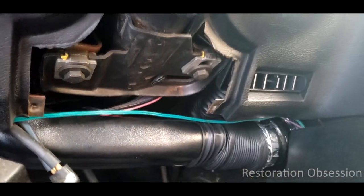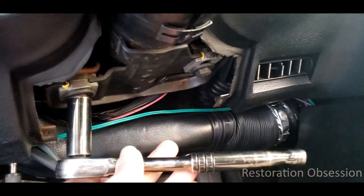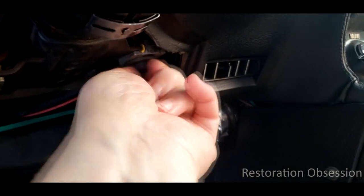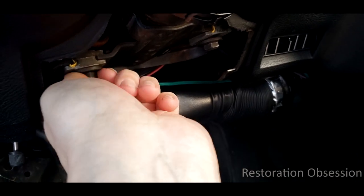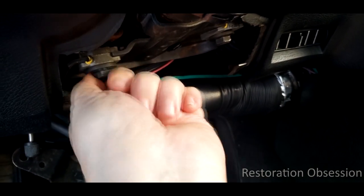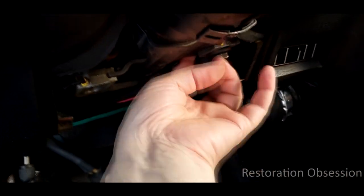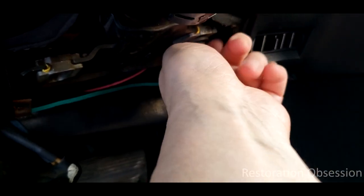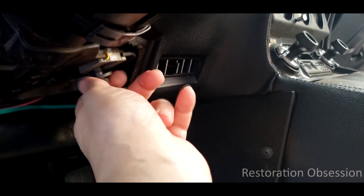As far as the steering column goes, it's pretty straightforward. There are just two bolts that hold it on — this one here and the other one on the other side. Once you have them loosened up, you can just unscrew them. This one actually has a nut on the back side, so I may not be able to undo that with one hand. But I'm just letting the steering column pull on the bolt a little bit, and that way it's keeping the nut from spinning.